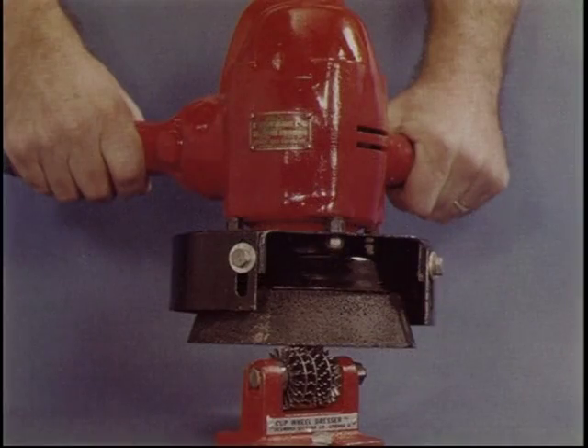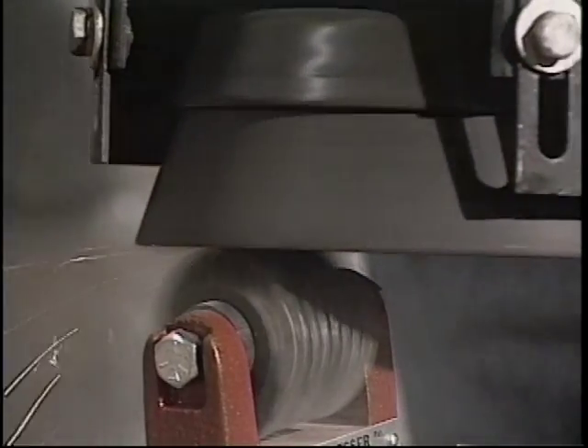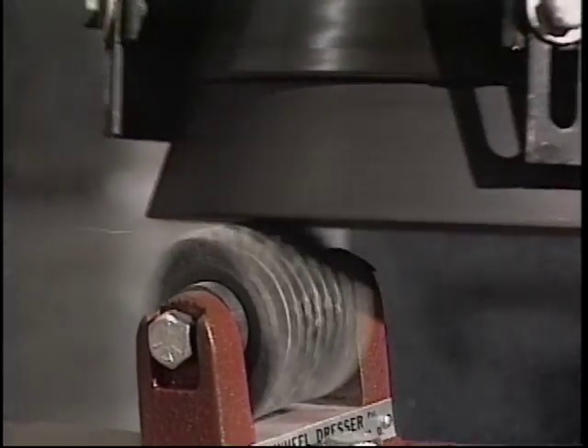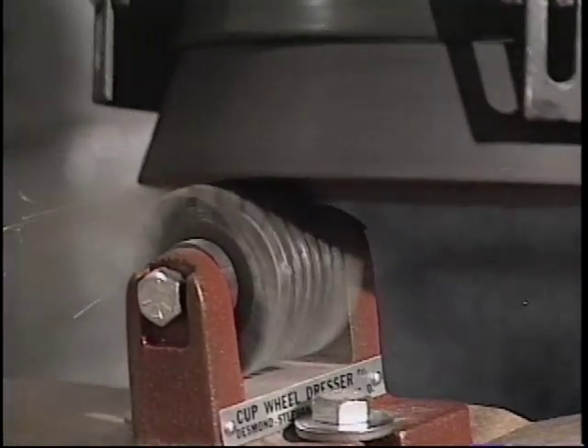Cup wheels can be dressed in a few seconds without removal from the portable grinder. The dresser assembly bolts to a work bench or wall. The spinning cup wheel is traversed over the single set of cutters. A couple of seconds every few minutes will give you maximum grinding productivity.